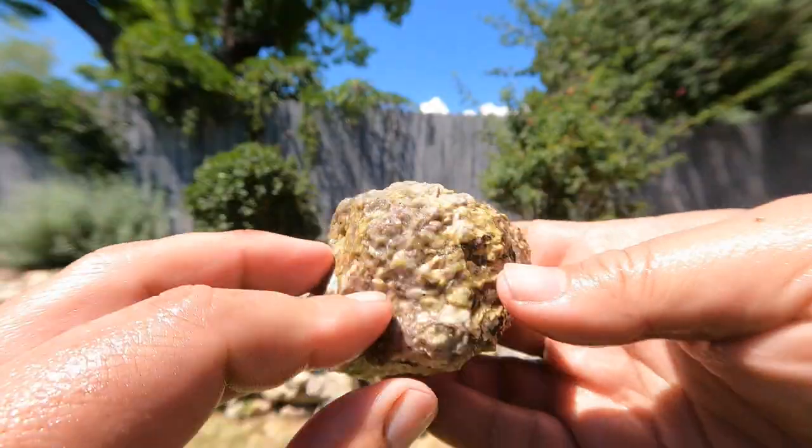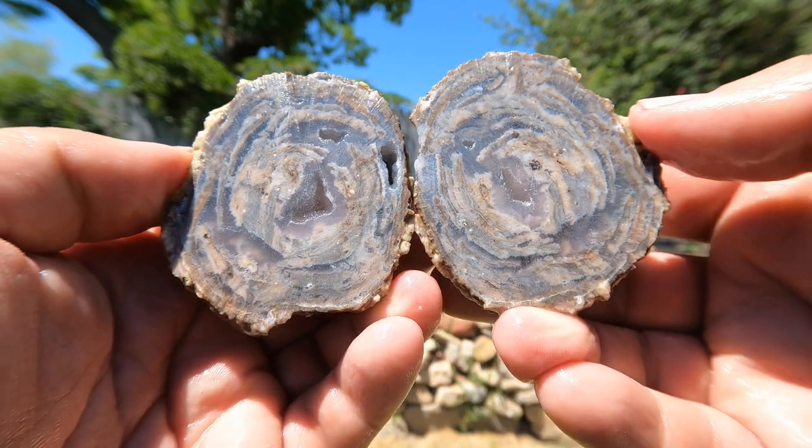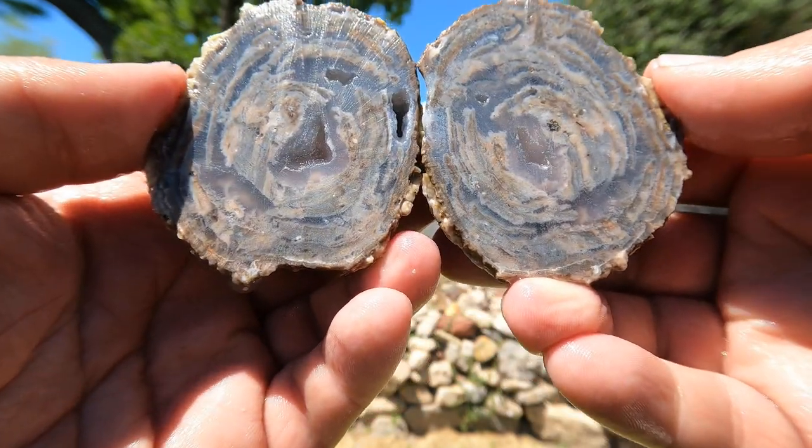Got another geode. Definitely less impressive than the other ones we've had today, but still nice.